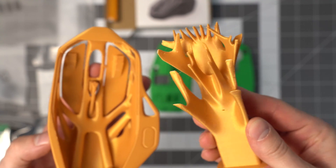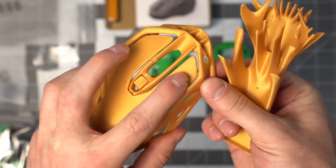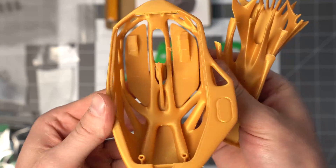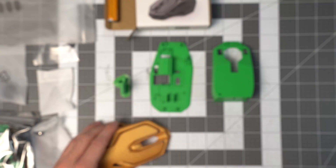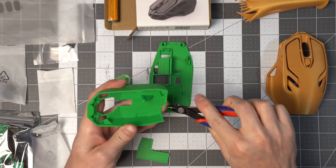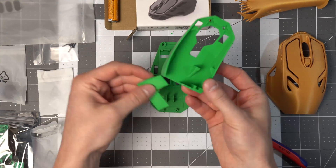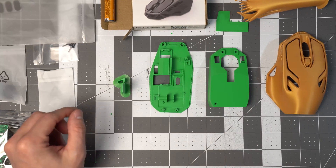The supports all came apart in one piece, which was really nice. You've got your two clicky bits and your middle section. That's all the supports removed, and now we have all the parts we need.